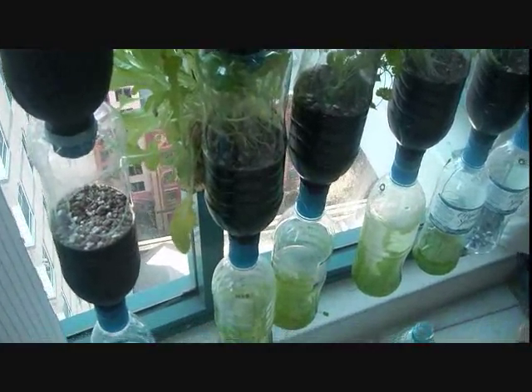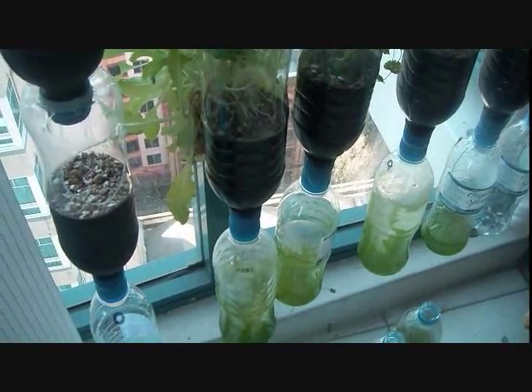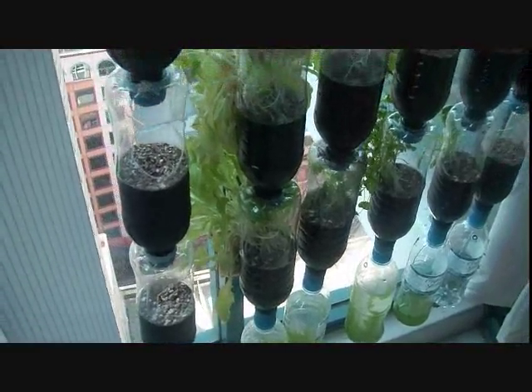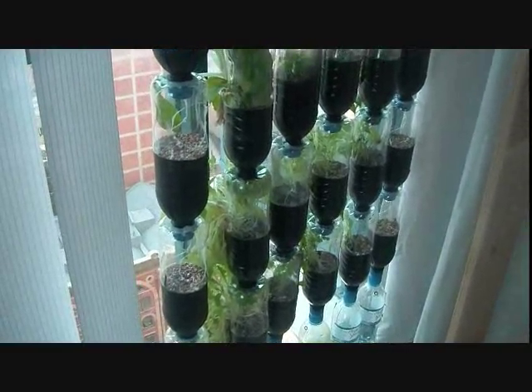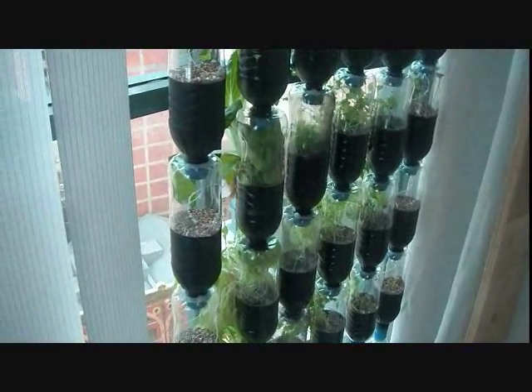There are the collection bottles at the bottom. You can see there's a bit of algae growing in them because they're hanging in the light, so they will pick up algae in the bottle. I'm thinking of painting the bottom bottles green so they look a little bit nicer and you don't see the algae.